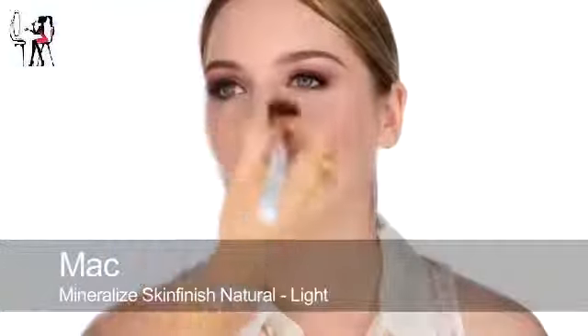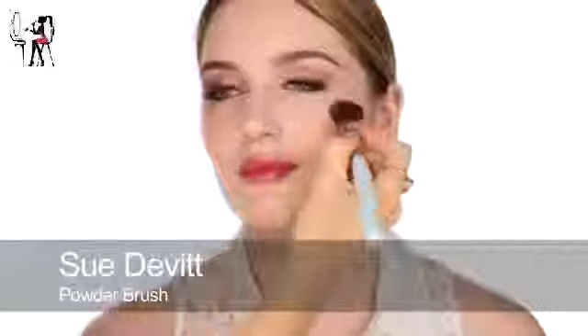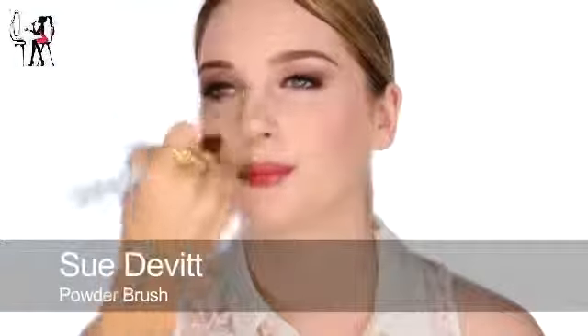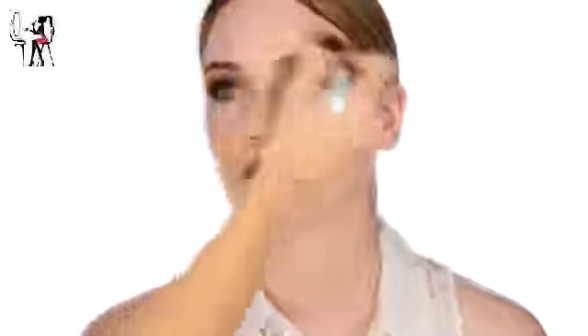I'm going to add the last touch, which is MAC Mineralised Natural Powder in Light. You don't really need much powder because your skin's a little on the dry side, but the mineral powder will just set things nicely. If anyone's oilier at home, you'd need a bit more powder, although this foundation is very long lasting - I think you'd need to set it regardless.